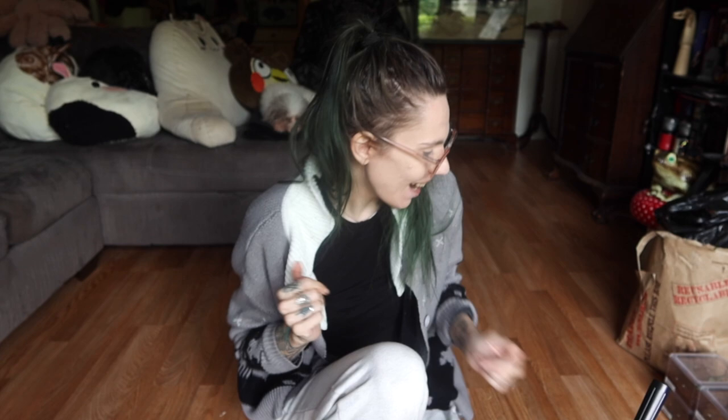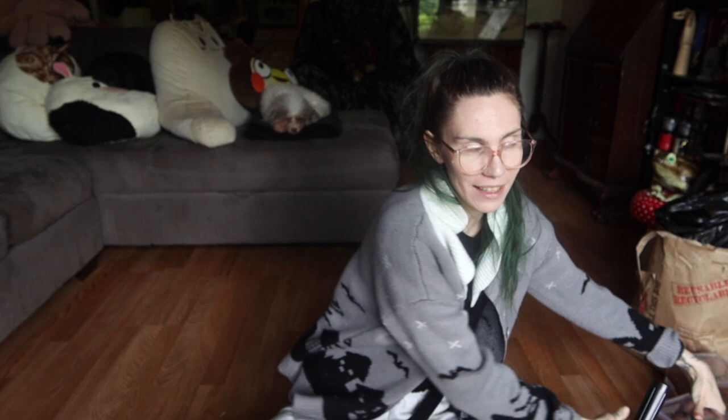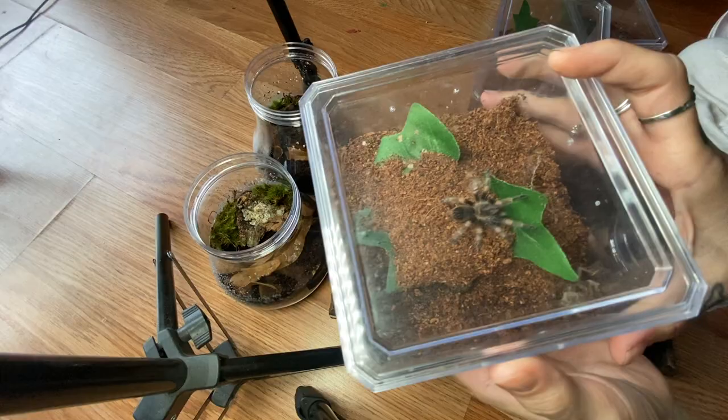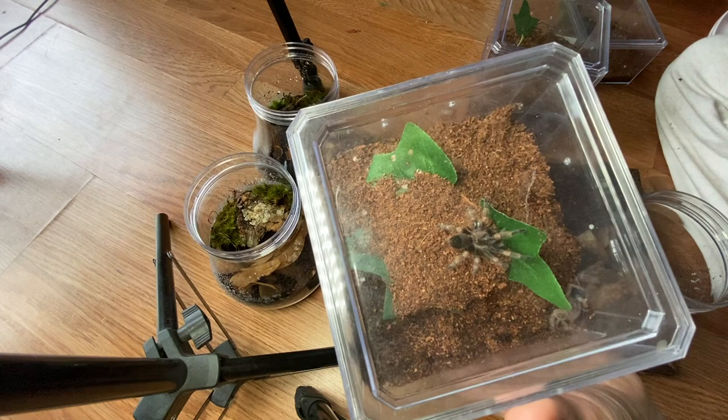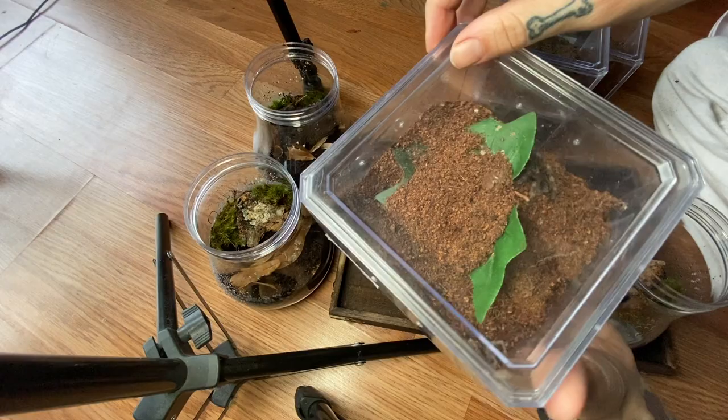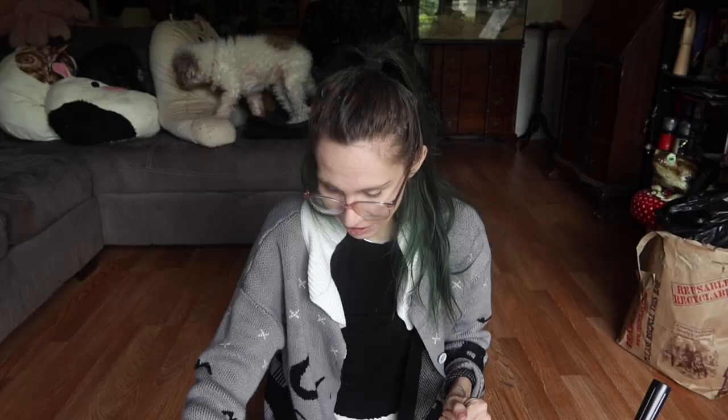I actually have four slings with me. I've rehoused these once or twice in the past — I've had these slings for like ever, since I first joined the hobby, which speaks for how slowly some of them grow. The enclosures they're in now are perfectly fine and the size is okay, but I'm rehousing them because I bought these enclosures from Dollar Tree — just little acrylic containers — and I bought them on looks alone without realizing the lids take nothing to remove. They could just be pushed up; a tarantula this size could possibly be strong enough to push it up. They don't seem very secure anymore, but these mushroom ones will be perfect.